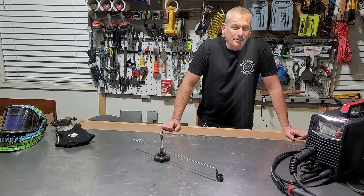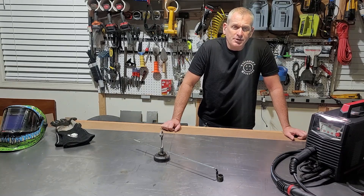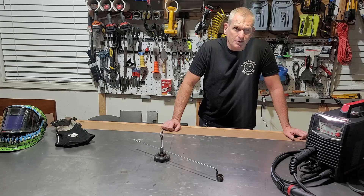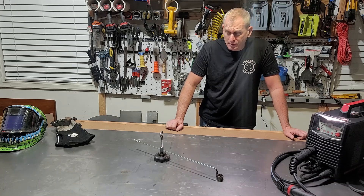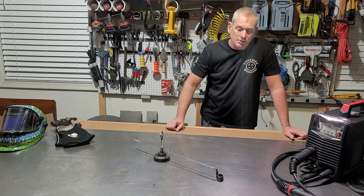Hey everybody, thanks for joining me. I got a pretty large project coming up where I have to cut out large circles, and I wanted to do this with my plasma cutter. So I came up with this circle jig. I'm going to show you exactly how I build it and how it works.